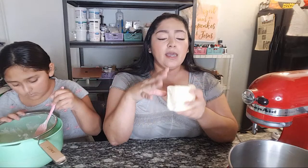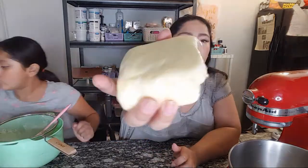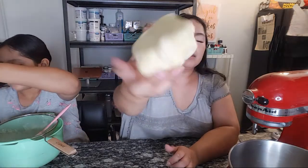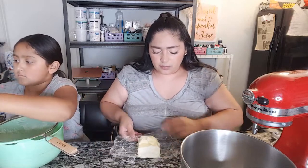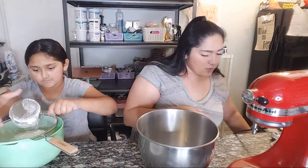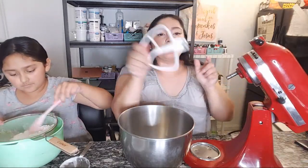I have some butter here — you're going to need two sticks of butter. Make sure your butter is softened but not super melted, not super liquidy. You want something that looks like this — when you press it, it gives. You can do this by hand or with a hand mixer. I'm going to dump it in and we're going to start blending this up using the paddle attachment.